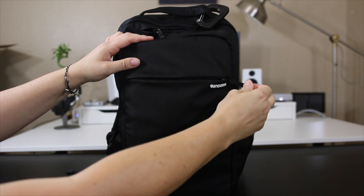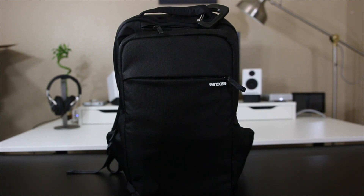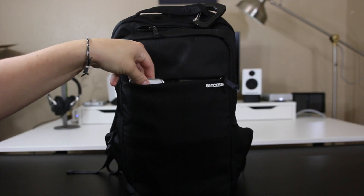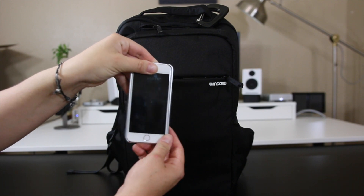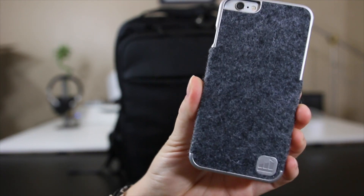At the front I have my zipper tucked away so people can't just access this pocket without me realizing. If you have that little flap sticking out they can tell it's a pocket, but I like having it kind of hidden. Inside here I have an iPhone 6.